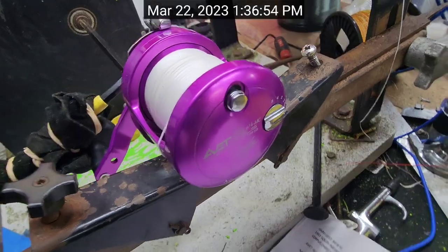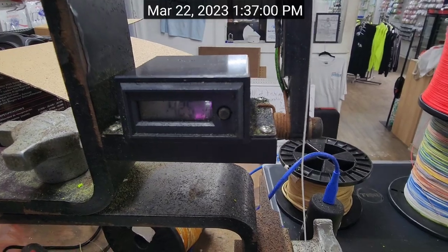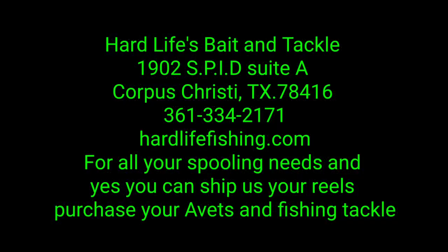MXL Raptor, 425 yards of line. There you go — 300 of 65 and 125 of 80. There you go. Look how cool it is.